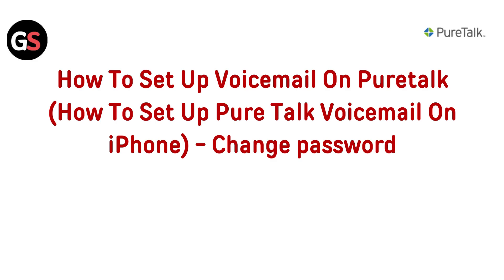Hi everyone, in today's video we will guide you through the process of setting up voicemail on your PureDoc account, specifically for iPhone users. We will also cover how to change your voicemail password for added security. Let's get started and make sure your voicemail is all set up perfectly.